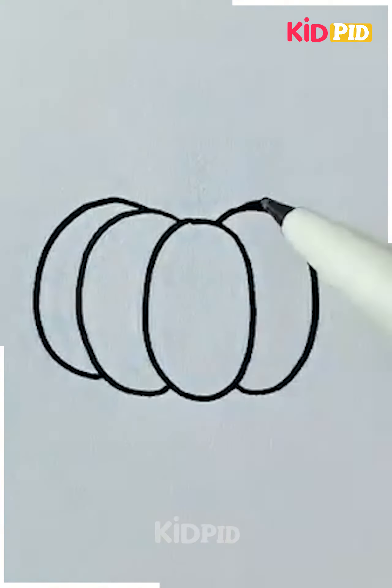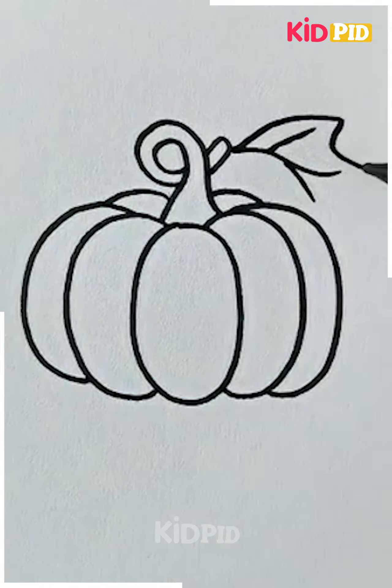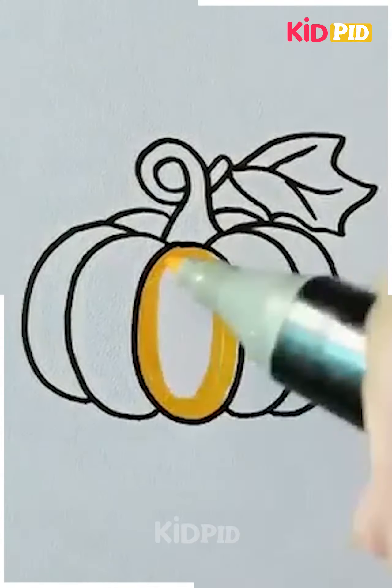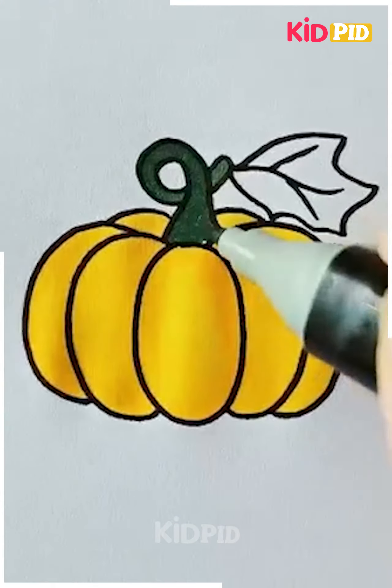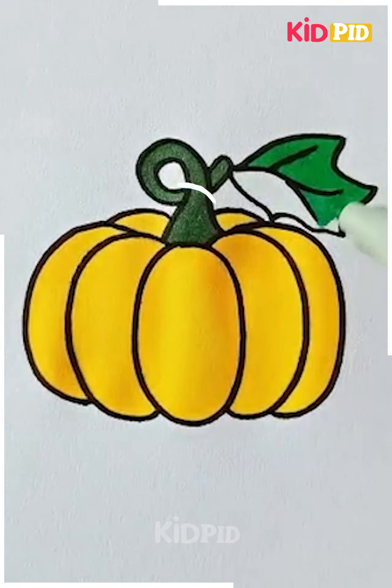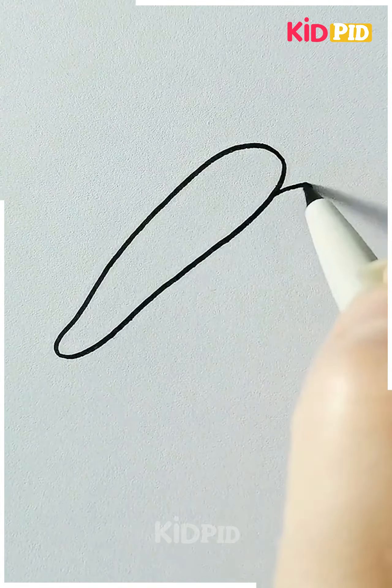Here we are making a pumpkin. Starting with the body of the pumpkin, we will move ahead to its stem and the leaves. Now you can color it with any color — here we are using a yellow color marker for coloring it. After it's done, you can see how beautiful it looks.